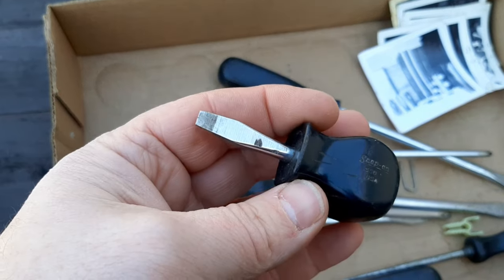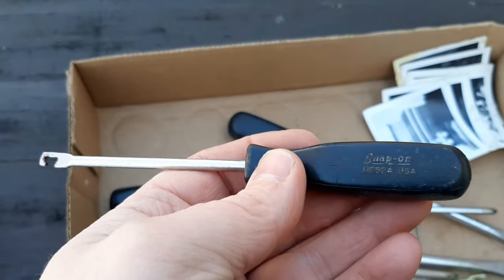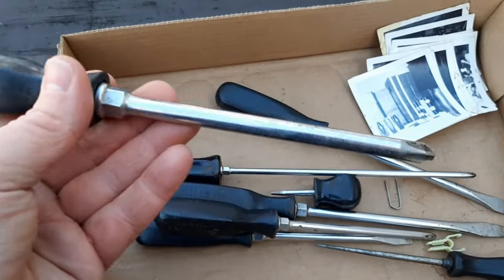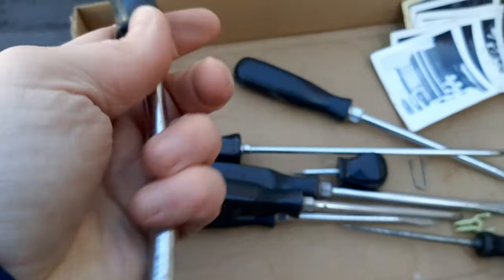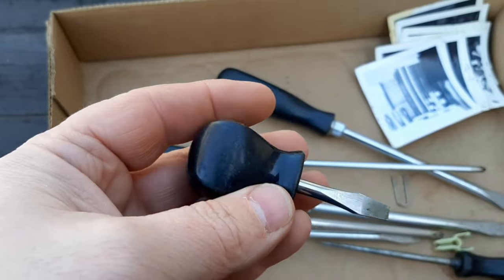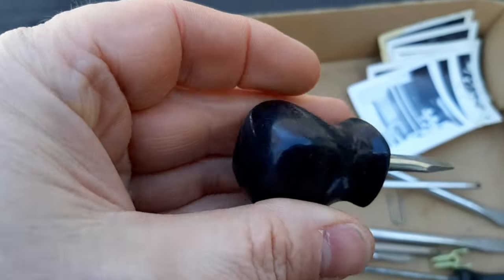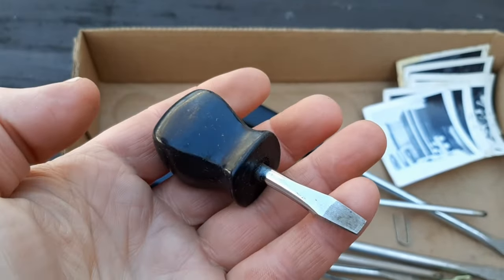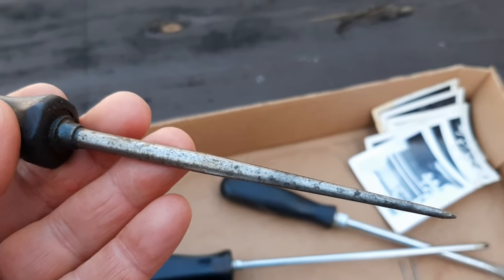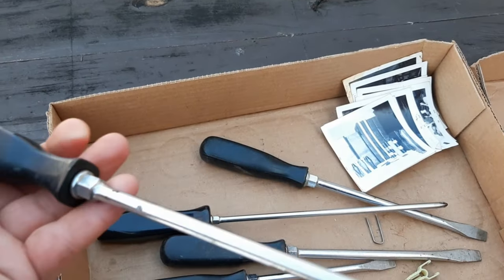Next up we have this little stubby flat tip. And as I learned recently from one of my recent tool hauls, this is a headlamp spring tool. Then we have this big snap-on — must be a number four Phillips. We have another stubby — I don't see a name on that; it looks like a snap-on but I don't believe it is. And then we have another scratch-all — this tip looks a little bit better and the handle looks a lot better. I have a number three Phillips on this one.